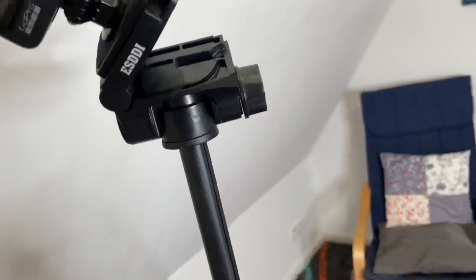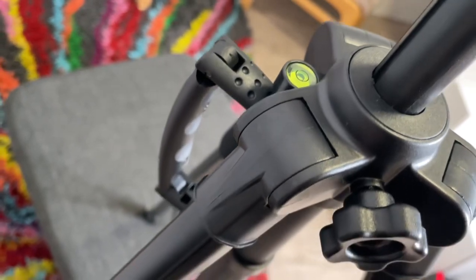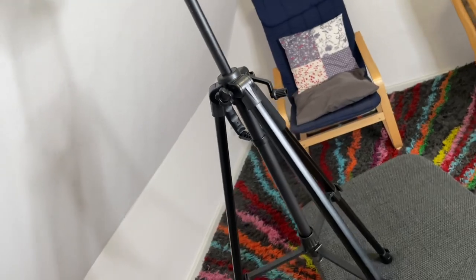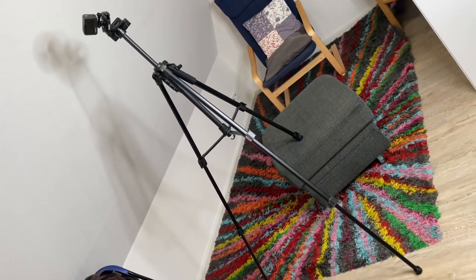We can capture every moment. The three-way pan or tilt head can adjust 360 degrees to 10 degrees and 90 degrees changes. We capture the angle of view in all directions and achieve panoramic shooting.